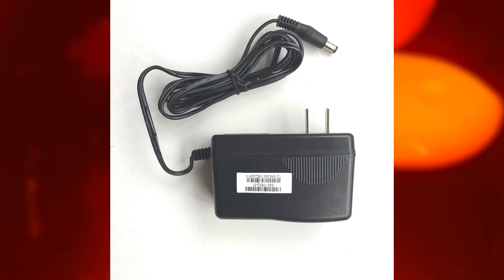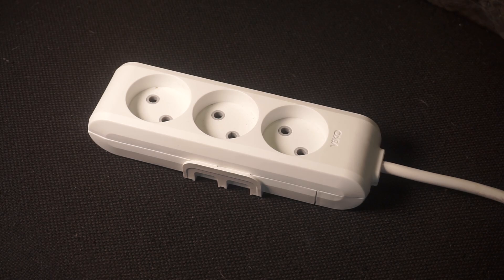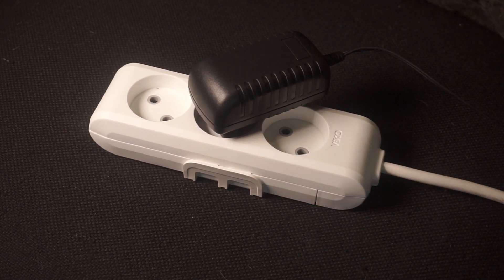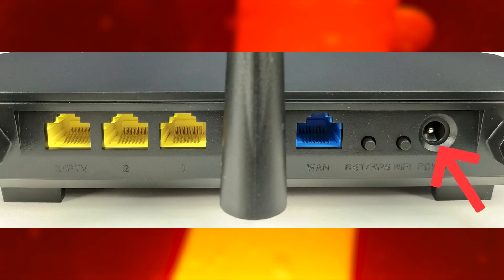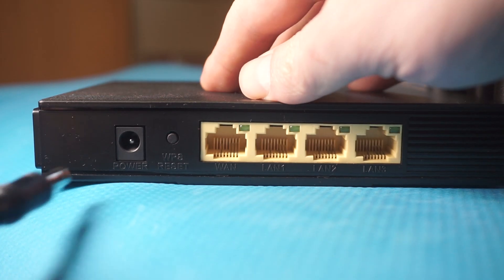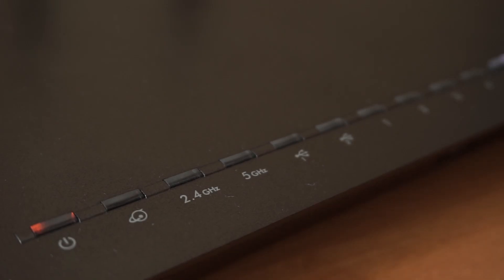The first thing you need to do is turn on your router. Take the power adapter, plug one end into an outlet and the other into the router. When the router is turned on, the power indicator will be lit. It may take a few minutes for it to completely turn on.